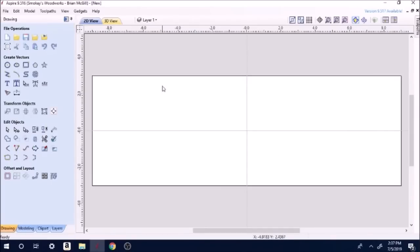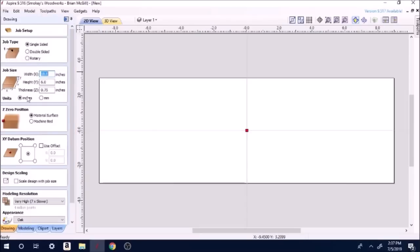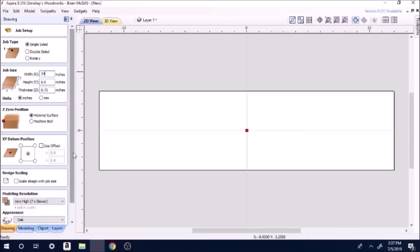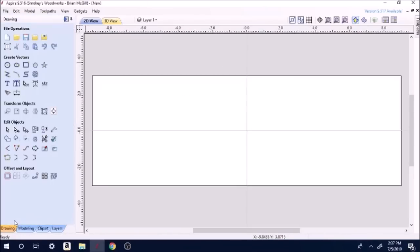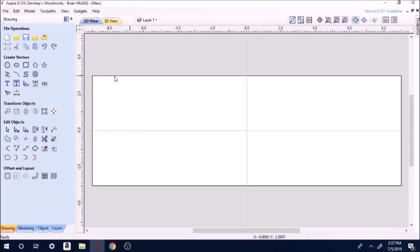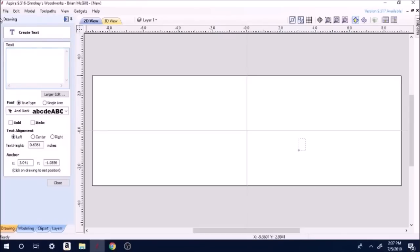Hit okay, so now we have our clean canvas. Up here, if you start working and decide you need this area bigger, the little icon by the scissors is your job dimensions. You can click on it anytime and change these numbers — if I decided I need it 24 inches long, I just change it. So I really do want 18. Up here in the vector creation tools, go right to this 'T' — it's just a draw text tool. I'm simply going to type 'Welcome,' and then we're going to size it.